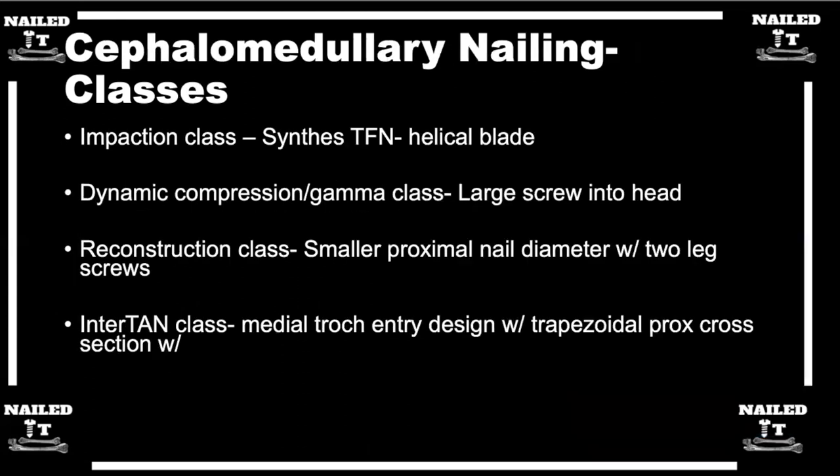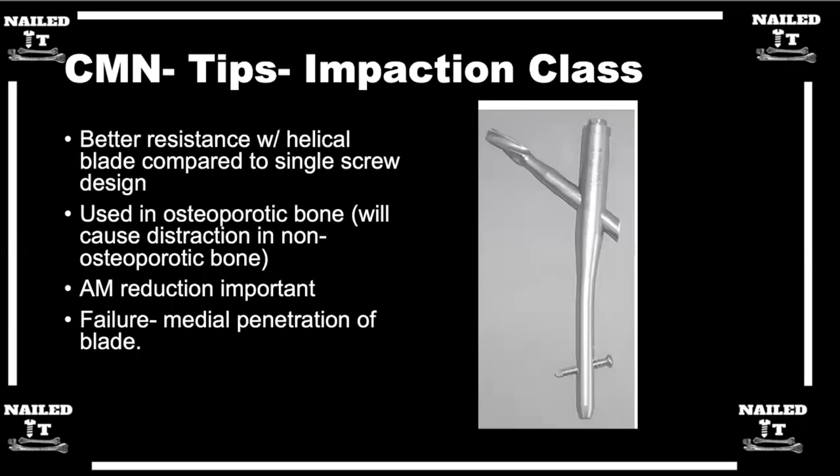That's a perfect segue into talking about cephalomedullary nails. We use these a lot here in the US for treating proximal femur fractures — these hip fractures. Can you talk about the different classes of cephalomedullary nails and how they work?